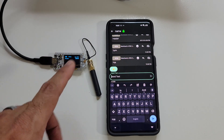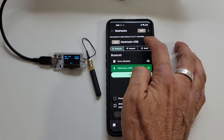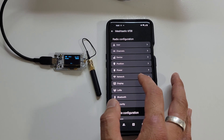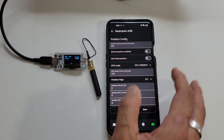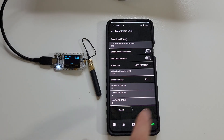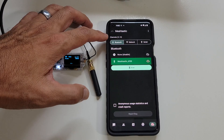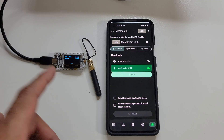Before putting the housing on, there's one more thing to check. Tap the settings gear icon where you can change the username. For position settings, you want to turn these off for more privacy — make sure Smart Position is not enabled and GPS mode is set to Not Present. Hit Send and that will reboot the board again. It will go pink briefly while restarting, then connect again and turn green.